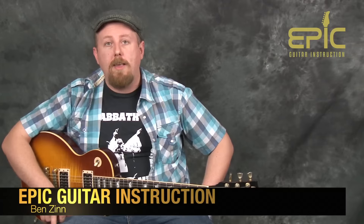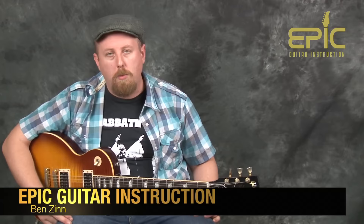Hey, what's up everyone? It's Ben with Epic Guitar Instruction. Thanks for checking out this lesson. We're gonna do Bring It On Home by Led Zeppelin, off Led Zeppelin II. This is a great riff-oriented tune. Lots of good stuff in here — some blues, some rock. It's Led Zeppelin, so you get a little bit of both. Let's check it out.